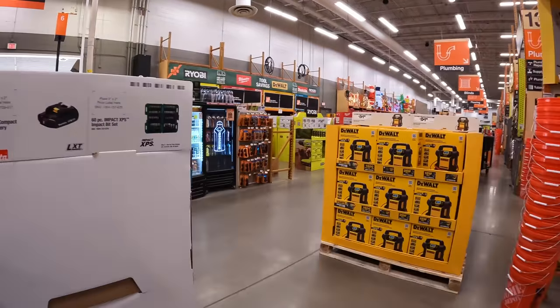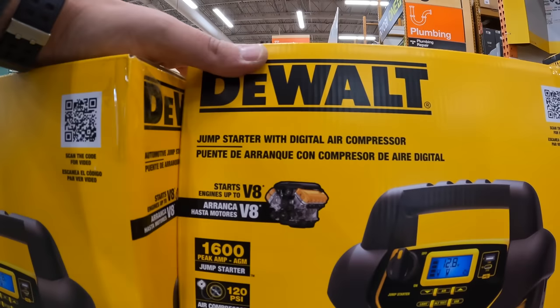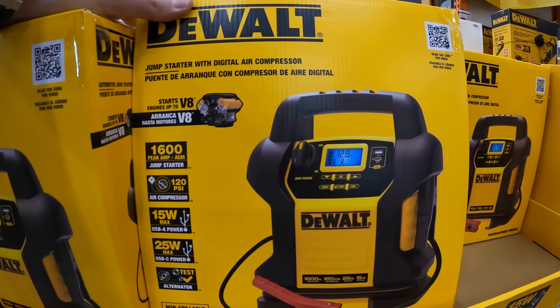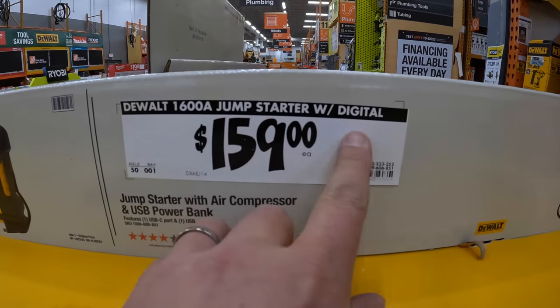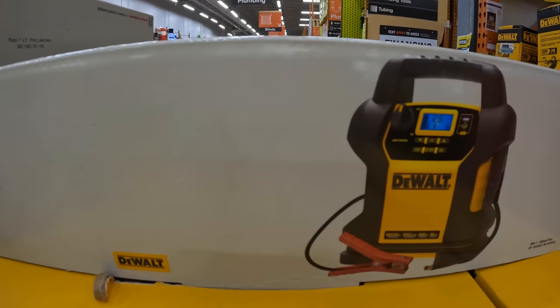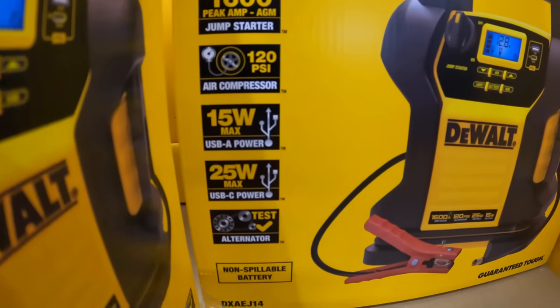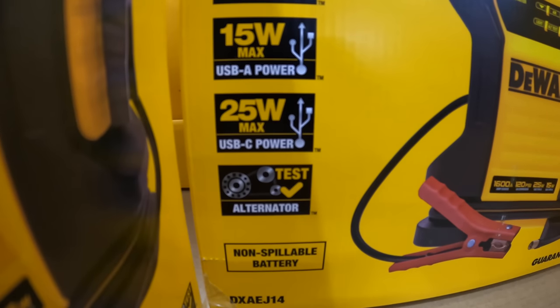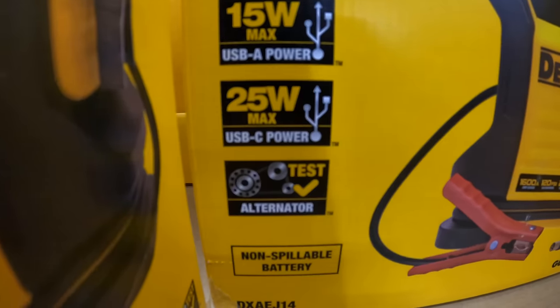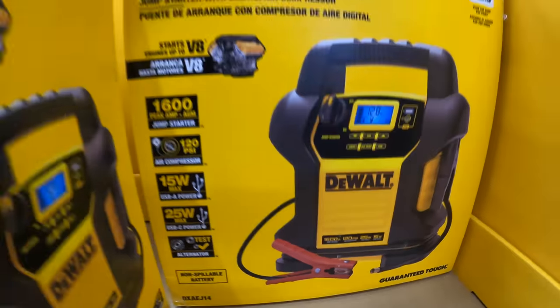They do have some Makita stuff, and they also have this DeWalt jump starter slash digital air compressor for $159. It's 18 volt, 1600 peak amp, 120 PSI, 15 watt max USB — that's the 25 watt max. It also features an alternator test, which is not bad.